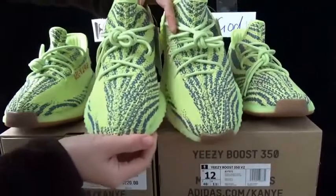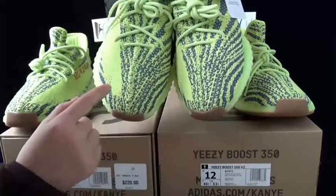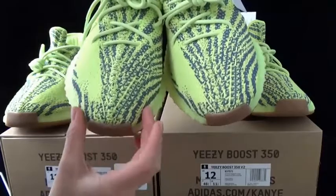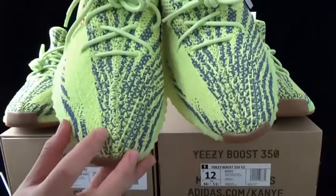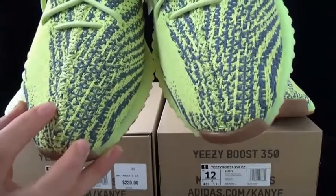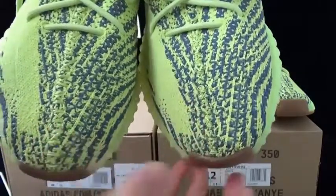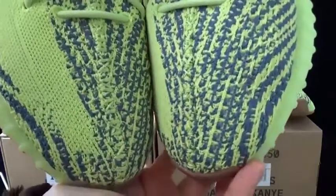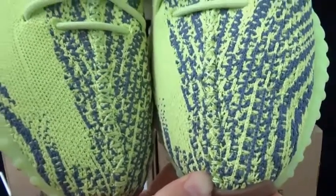The second difference I want to show you is the pattern. You can see the godkiller version shape is a bit different from the god version. Also, the stitching — the godkiller stitching is stronger than the god version. You can see the cross stitching is different. Check the closer look — a bit different on them.